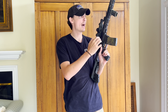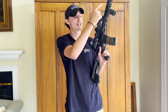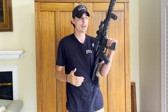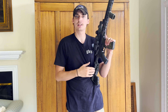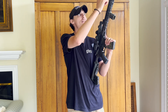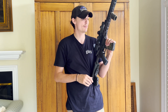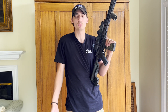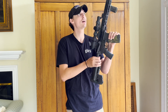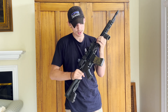As far as the bolt carrier group, I got the upper receiver set — upper receiver, barrel, bolt carrier group, and gas system — from Midway USA's in-house brand AR Stoner. I've been very impressed with it for what I paid. It's a 1-in-8 twist 16-inch barrel, and I'm shooting about a minute and a quarter to minute and a half with 55-grain Federal and Winchester ammunition — just off-the-shelf stuff. No signs of wear on the barrel yet.